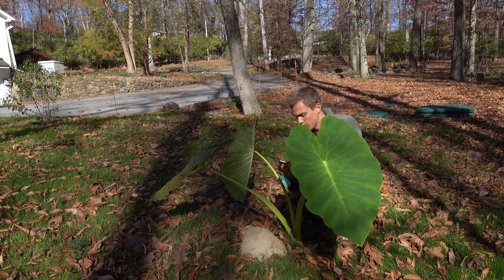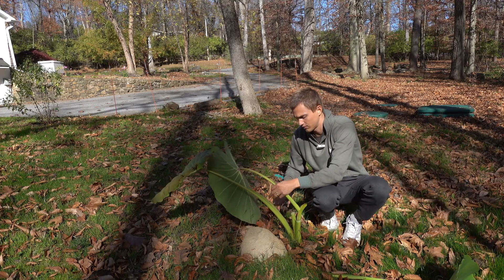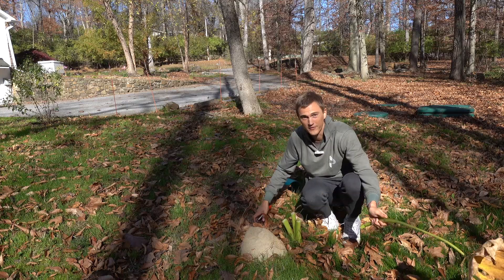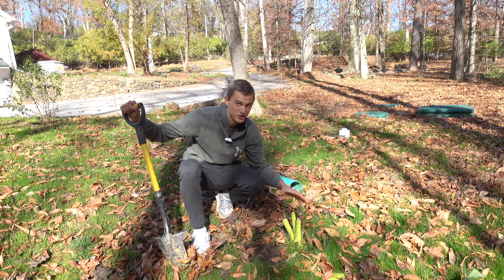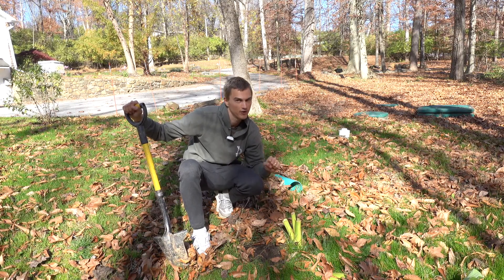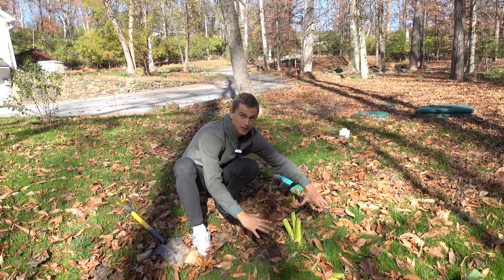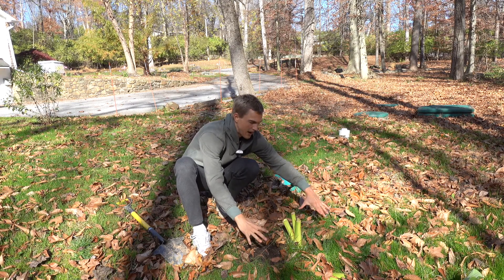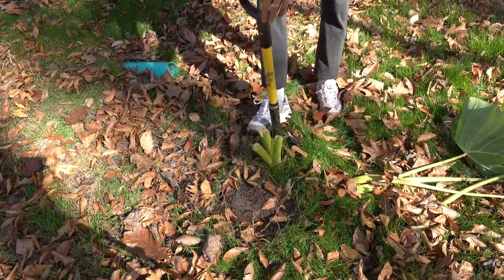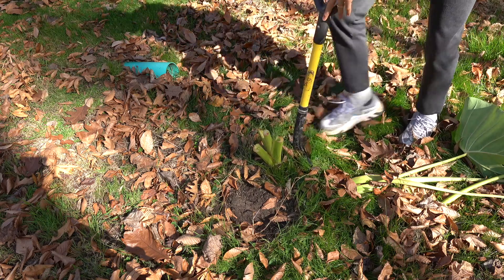The first thing we're going to do is remove these old leaves and put them off to the side. Once we have all the foliage removed, we need to dig our bulb up without damaging it, because if we damage it, it's going to be very hard to overwinter. Create a visual circle — a circumference of around 8 to 12 inches around that stem — and that's going to be the zone that we dig up. Just keep going around until you notice you are lifting up that center stem.